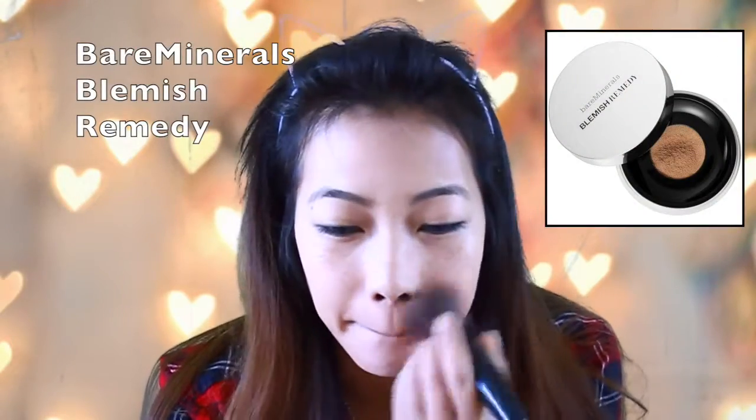Then I'm going to use a powder foundation to modify the look and to set the foundation. Now I'm going to use some bronzer to add some color to my cheeks and also add some blush.